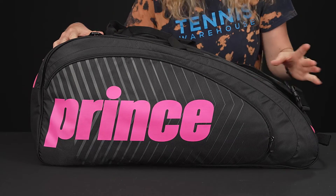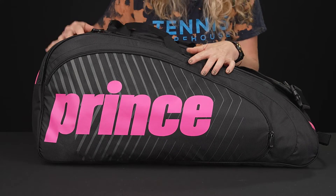Let's take a closer look at the Prince Tour Future Six Pack Tennis Bag. This is going to be a nice, simple, sleek six pack bag that will carry more than just six rackets.